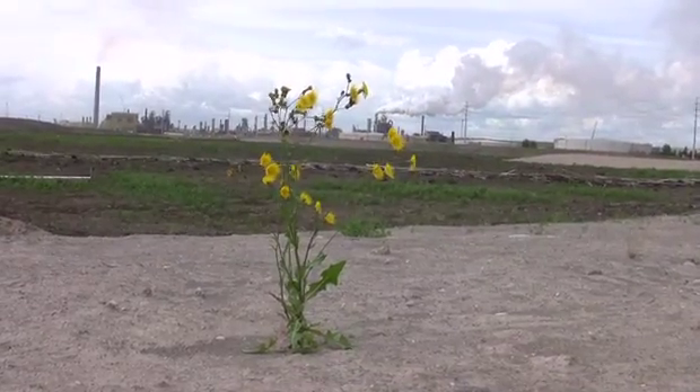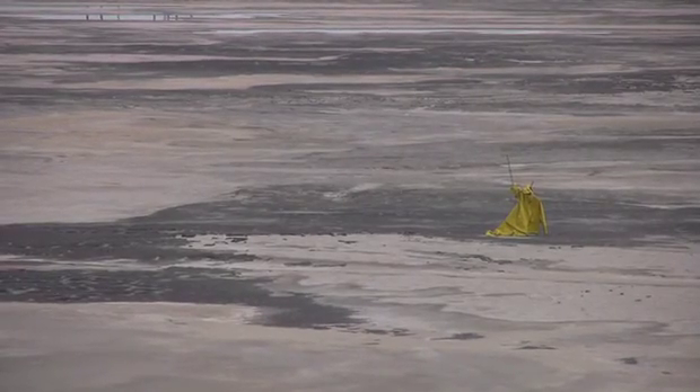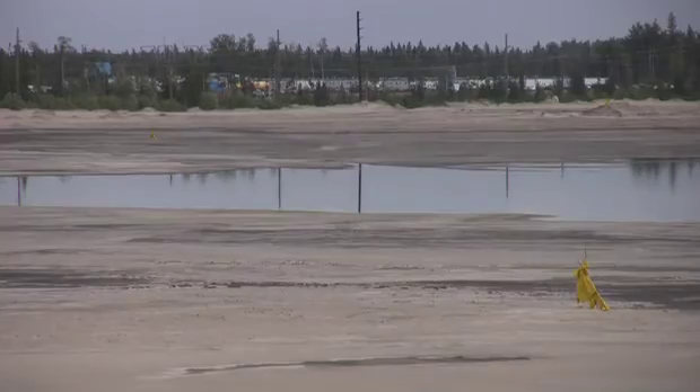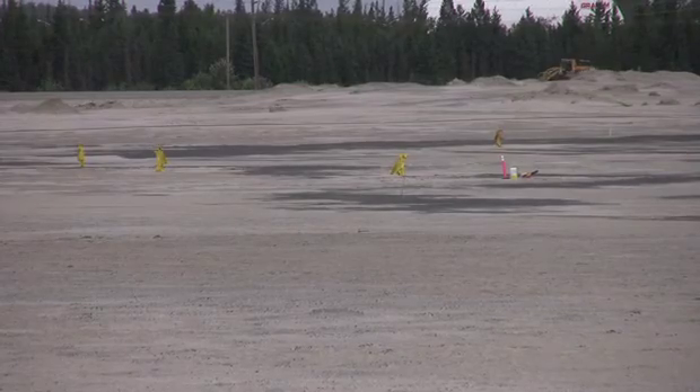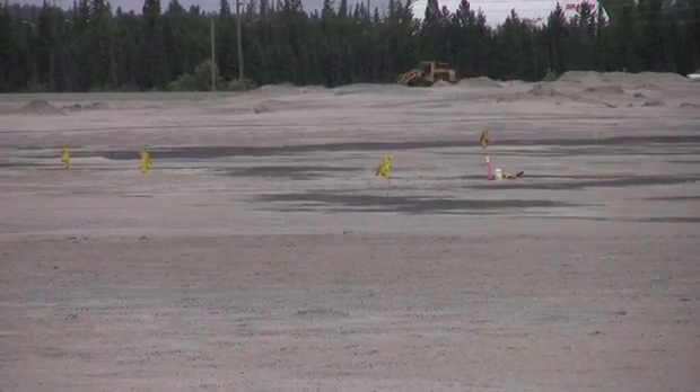Behind me to the north was at one time our east pit — our mined-out area. It's since been infilled with tailings, in this case specifically with what we call CT, or composite tailings. What we're looking at behind me is the filled-in mined-out pit with composite tailings. That area is still quite wet — if you went out there you could see the ponded water; it's still pretty soggy and soft to step on. Hence we call it soft tailings. Eventually this whole area will be a series of wetlands.